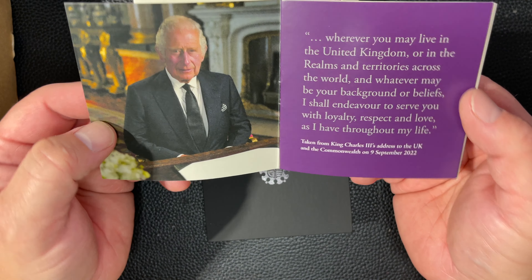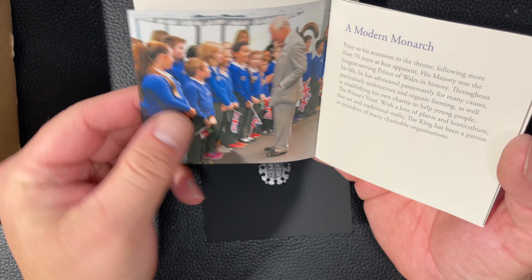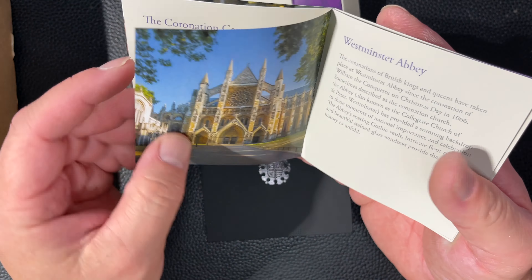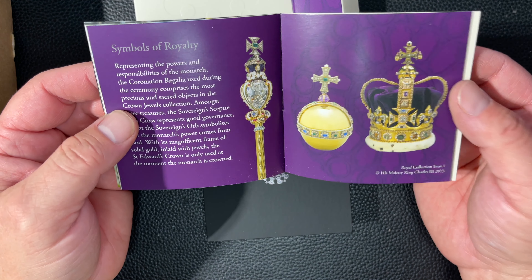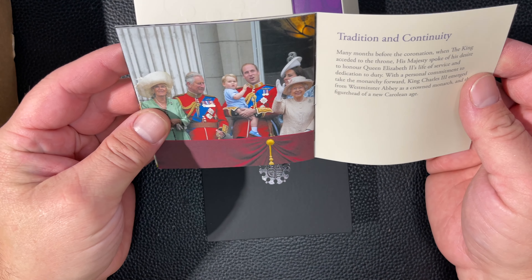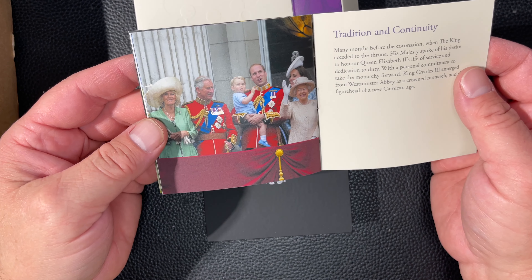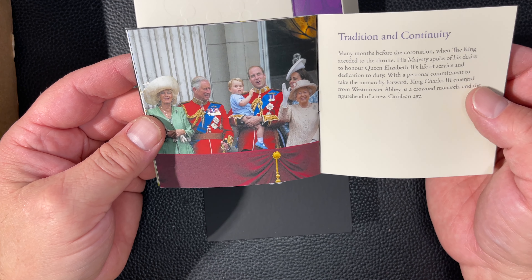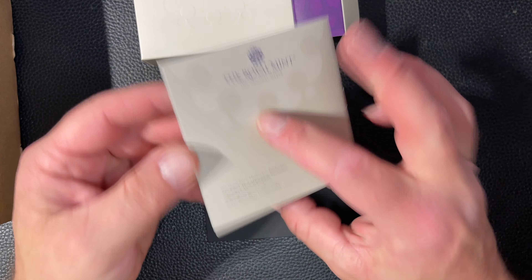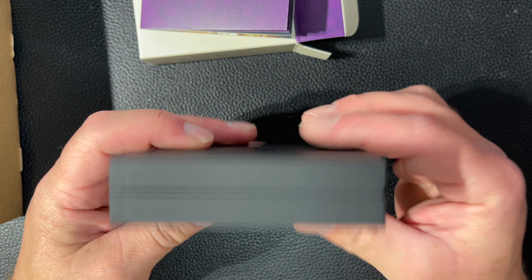There's a booklet that comes with it — a little bit about the ceremony, who he is, Westminster Abbey, the crown jewels and their symbols and what they mean, and then some of the Royal Family. As we know, Harry is not there anymore. Looks like a coated cardboard box with the seal on it.